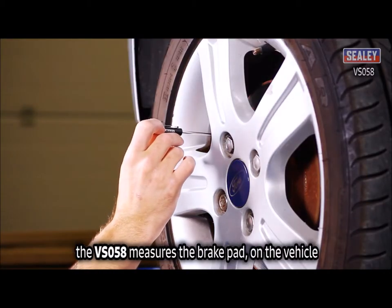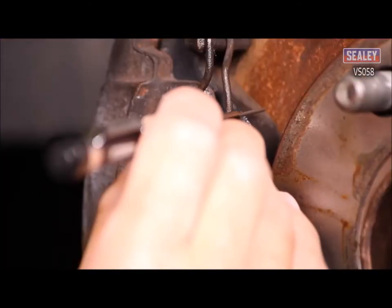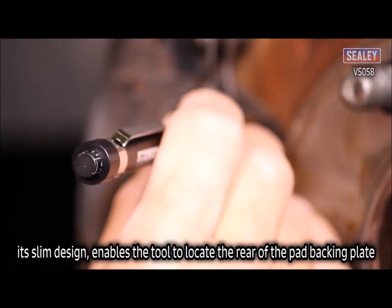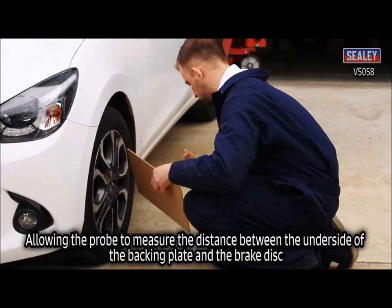The VS058 measures the brake pad on the vehicle without having to remove the road wheel. Its slim design enables the tool to locate the rear of the pad backing plate, allowing the probe to measure the distance between the underside of the backing plate and the brake disc.